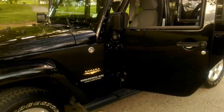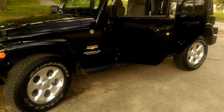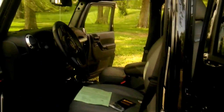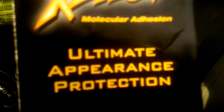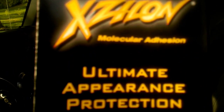Hi you guys, this is my new Jeep Sahara. It does come with cloth seats but my husband let me get leather seats. I chose this for the package it's in — it's like Rain-X all over your car.